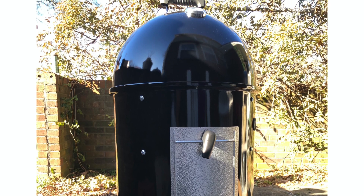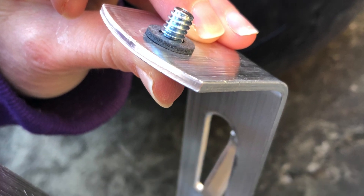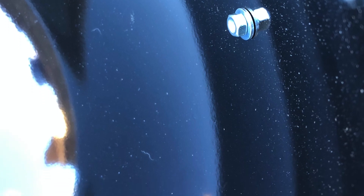They are fairly easy to assemble. The only real assembly is you have to screw the legs on, but other than that it's pretty easy. Everything just kind of snaps together.